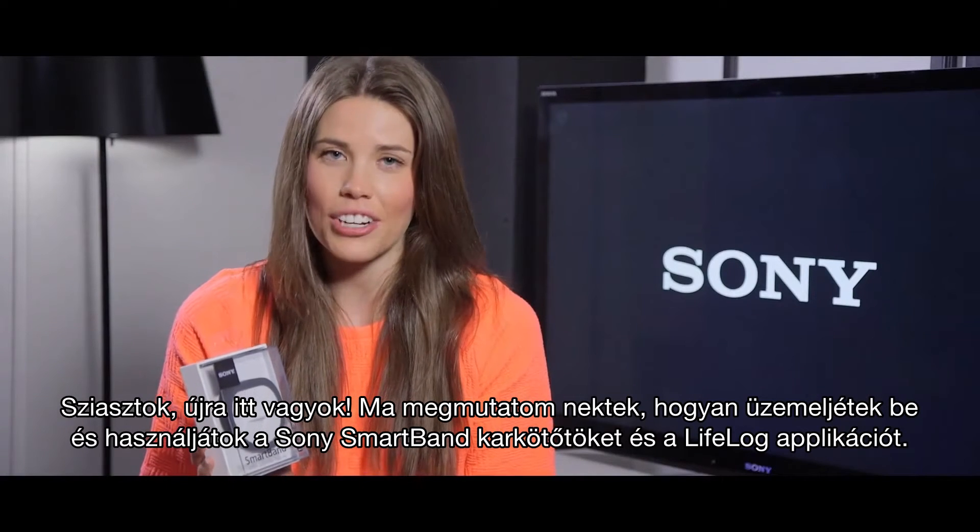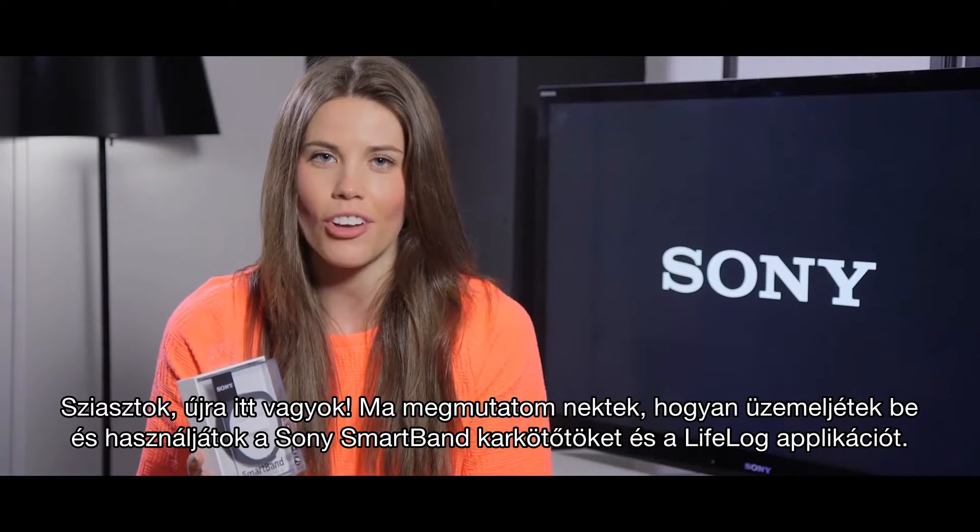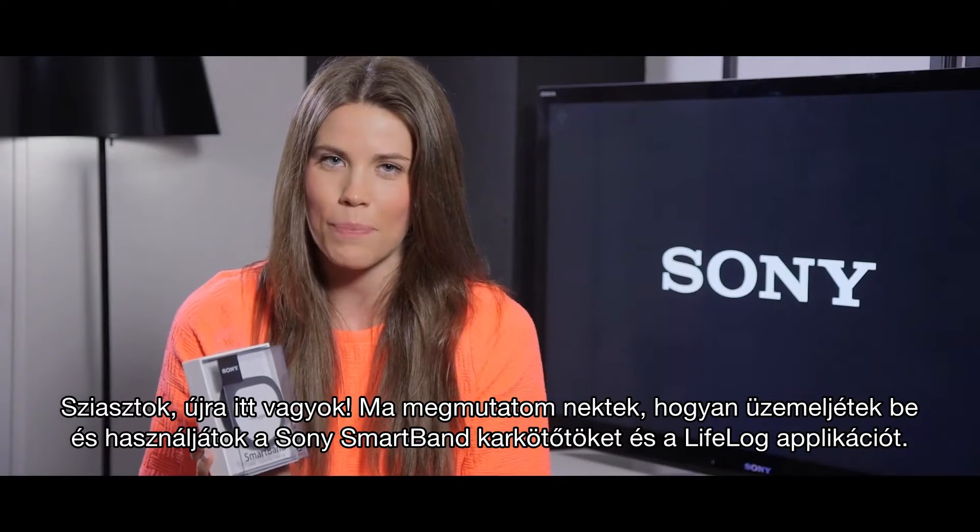Hello, I'm Bex and today we're going to take a look at the Sony SmartBand and LifeLog app and show you how to get it up and running straight out of the box.